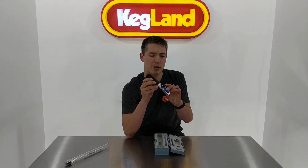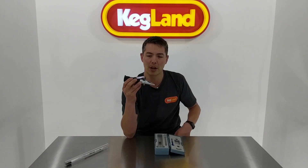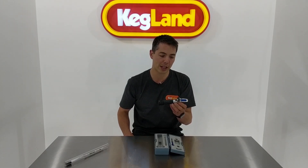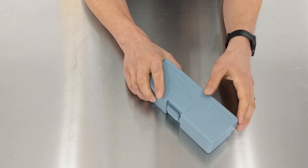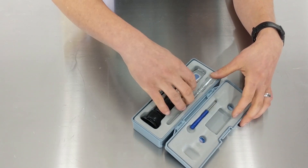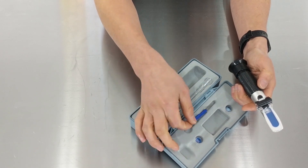You can still use it as a traditional refractometer if you run out of batteries on your brew day — just use a normal light source or step out into the sun. The LED function just takes a few little button cells. Now the first thing you'll notice is they come in a nice hard case like this, and inside we've got the refractometer, a pipette, and a little screwdriver for calibration.